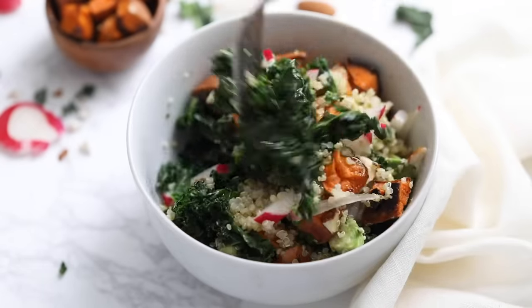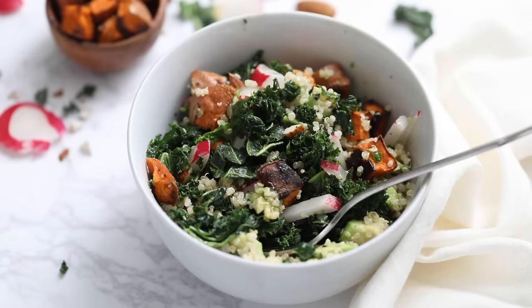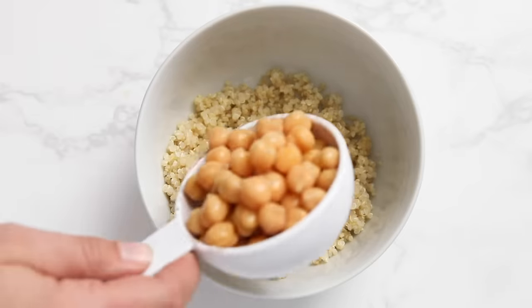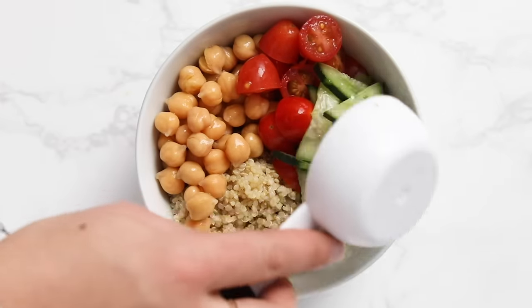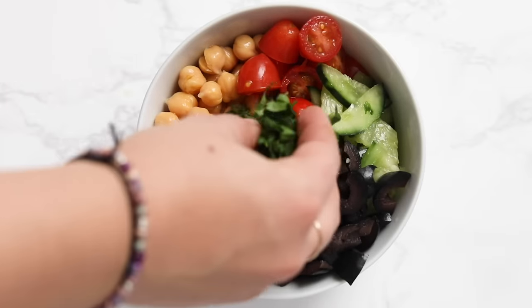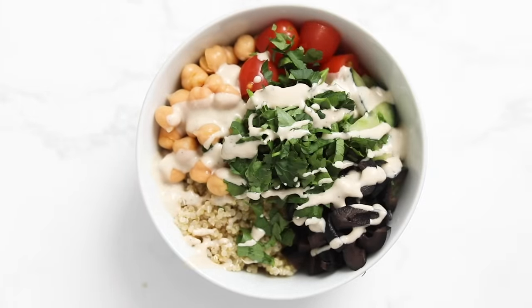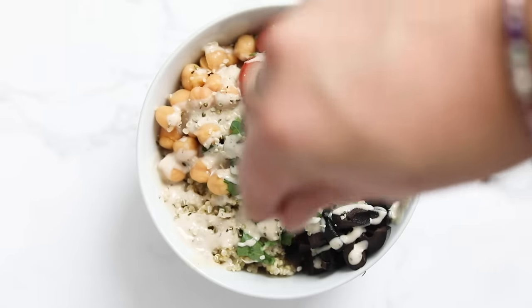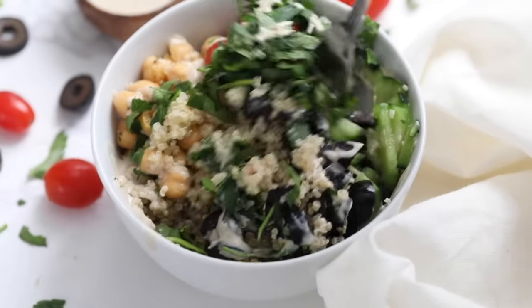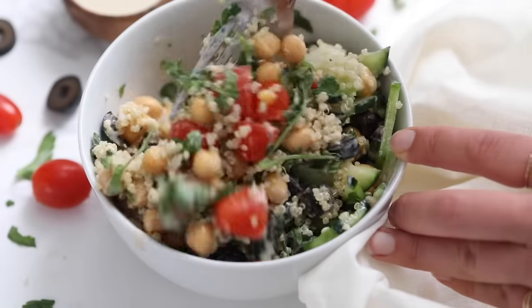Our third recipe is our Mediterranean quinoa bowl. Start by adding quinoa to your bowl, then add some canned chickpeas, chopped cherry tomatoes, chopped cucumber, chopped olives, and chopped parsley. You could also add a little red onion if you wanted. Drizzle with a tahini sauce — I'll link some sauce ideas below — and finish with a sprinkle of hemp seeds for protein. Stir it all together; it's like a classic Greek quinoa salad — bright, flavorful, tangy, and really delicious.